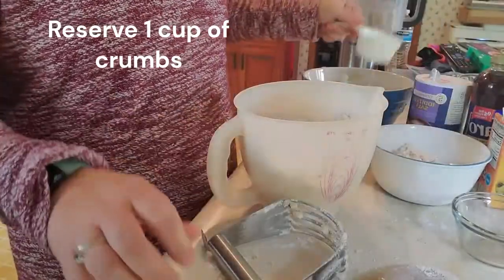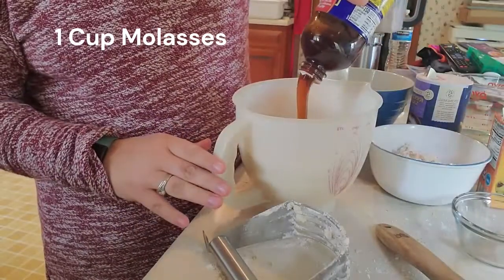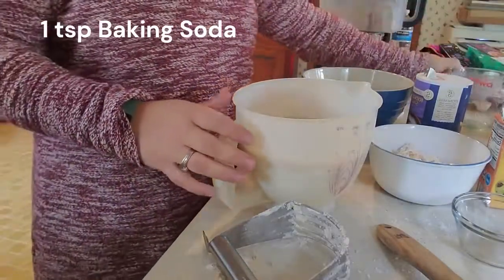To that crumb mixture, the larger portion, we are going to add one cup of molasses, one cup of hot water, and one teaspoon of baking soda.